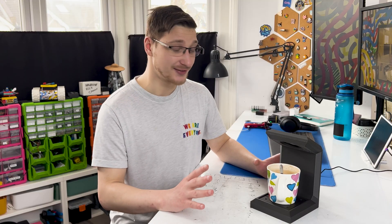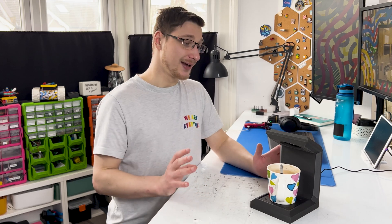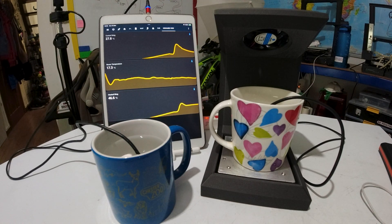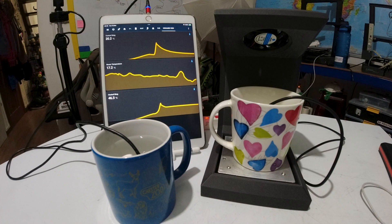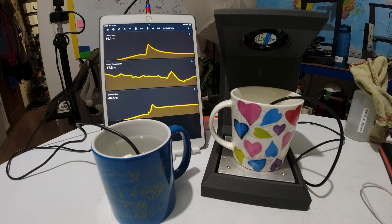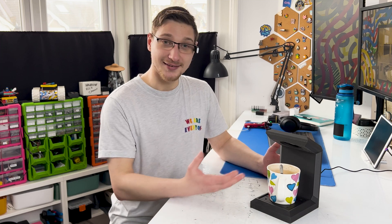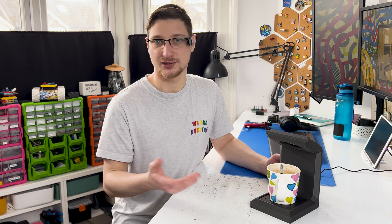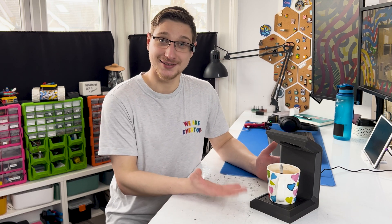I actually did an extensive test of this heater compared to a control mug sitting next to it, and I tracked the temperature of both of them — it worked exactly as I expected. The mug on the heater-cooler device first cooled down much quicker because of the fan blowing on it, getting it to the right temperature, and then it stayed at a warm temperature for the entire five-hour period that I tested it for. The control mug obviously just curved down. So it actually works really, really well.